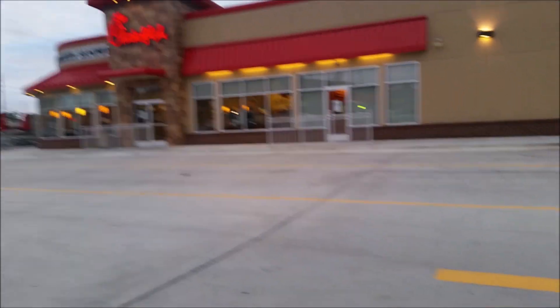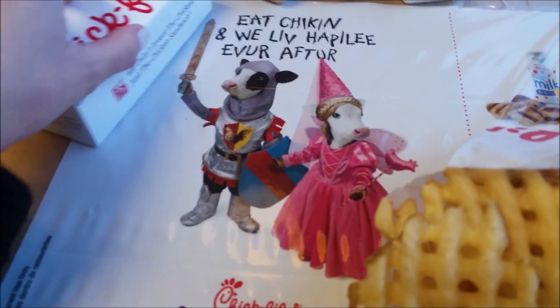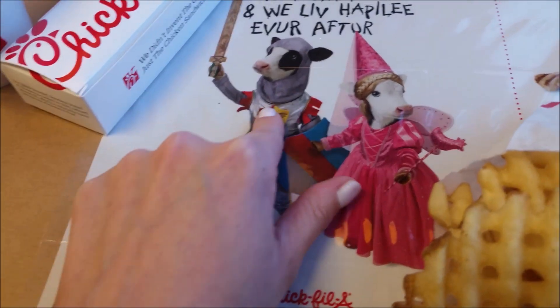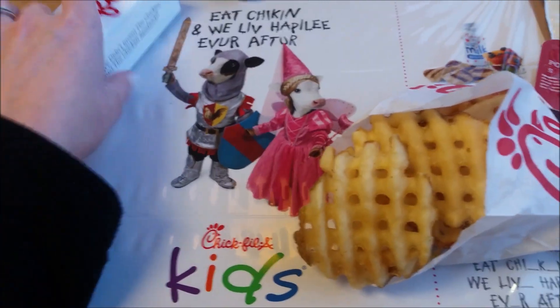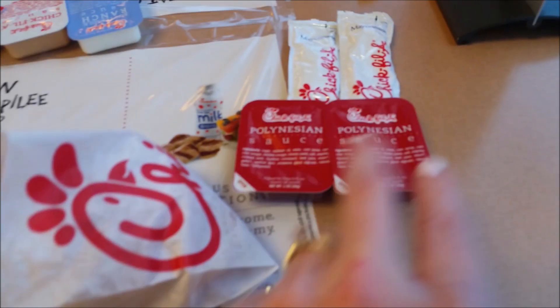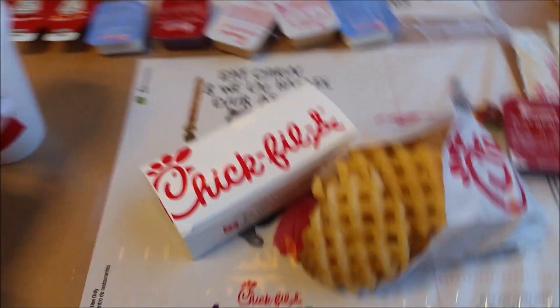We're gonna go get some Chick-fil-A. About to hit up that Chick-fil-A. I've got a cute little placemat here that actually tapes down to the table — that's so cute. There's Alan and me. I got a kids meal! I'm gonna show you how I eat my Chick-fil-A with these two products. Don't be alarmed, it's delicious — don't knock it till you try it.